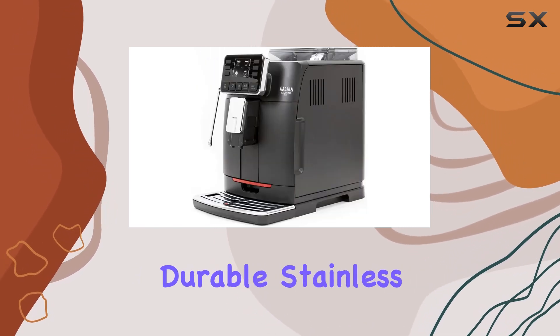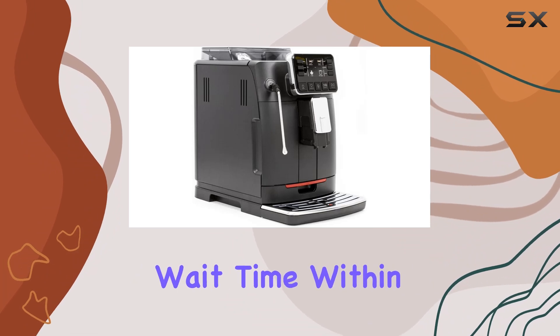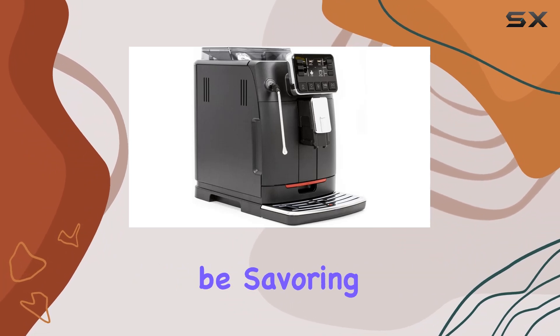One of the highlights of this machine is its quick heat boiler, combining lightweight aluminum and durable stainless steel for rapid heating without the agonizing wait time. Within moments, you'll be savoring your favorite brew.